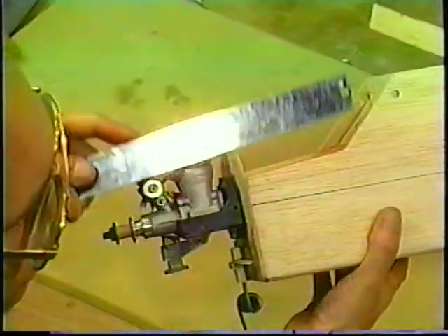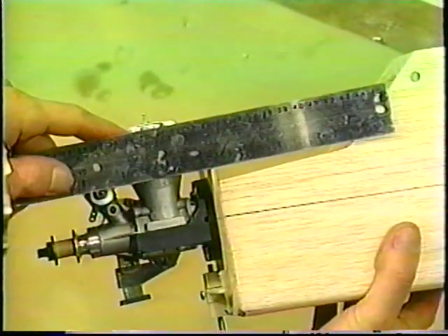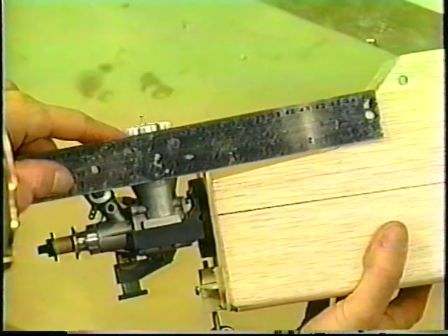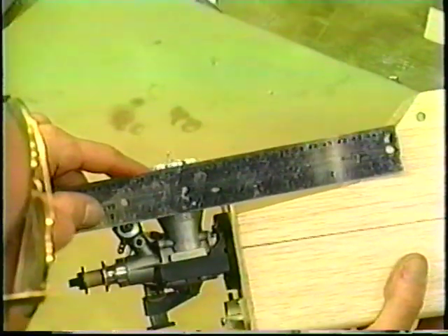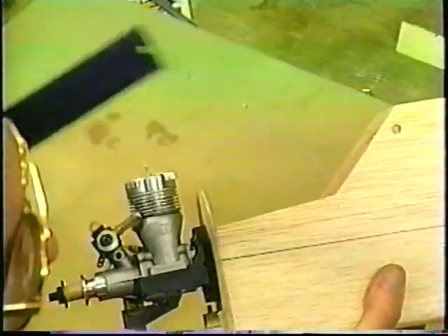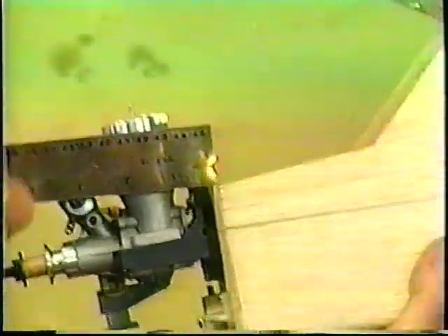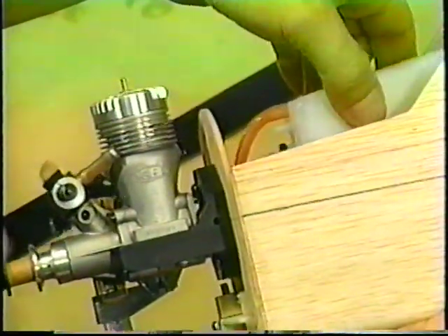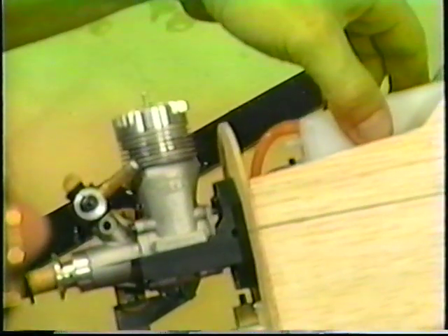Keep in mind the center of your carburetor is what we have to talk about. The pickup tube coming out of your fuel tank cannot be any higher horizontally than that line — that's the maximum height you could ever set your fuel tank at. Ideally you want the tank to be between three-eighths of an inch and a quarter of an inch below that line. Looking at our fuselage, we'd want the tank's fuel outlet at about that point — we can't go any higher than that maximum.